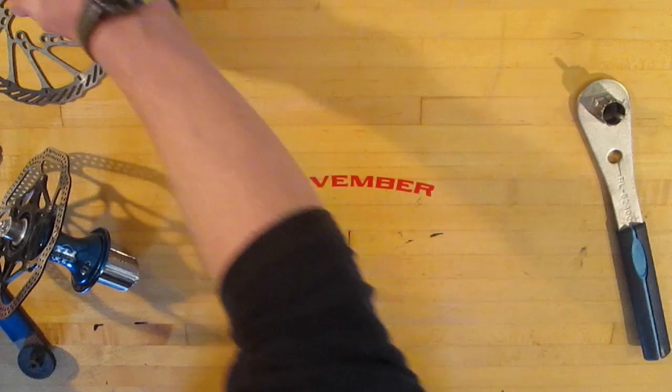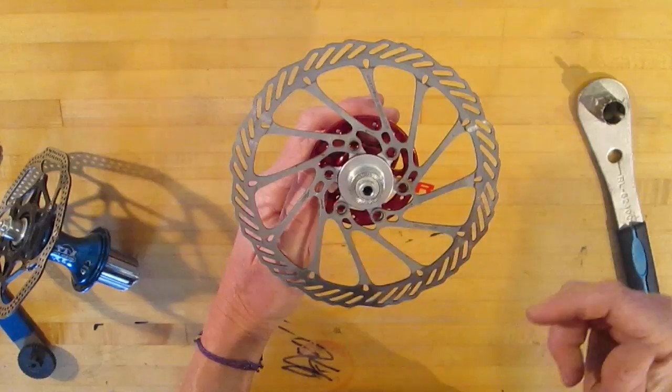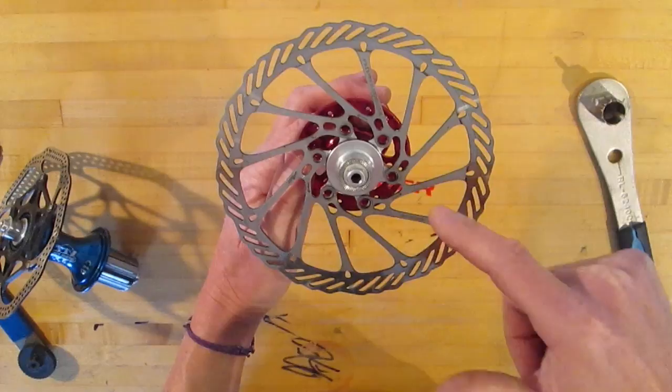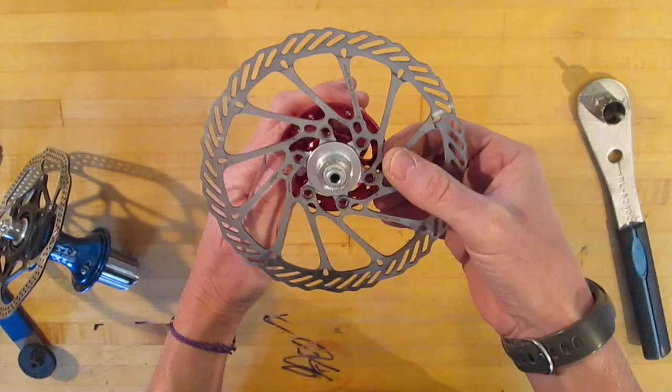Six bolt is super straightforward — line up the bolts and tighten them. As with any multiple bolt tightening interface, you want to go in a pattern, tightening opposite, a little bit opposite, move around, never tightening one too much. That way you get nice even pressure on all the bolts and things will stay snugged up better and longer.